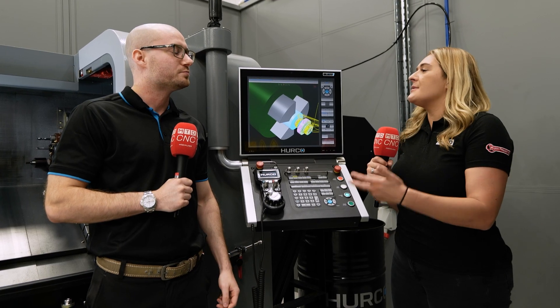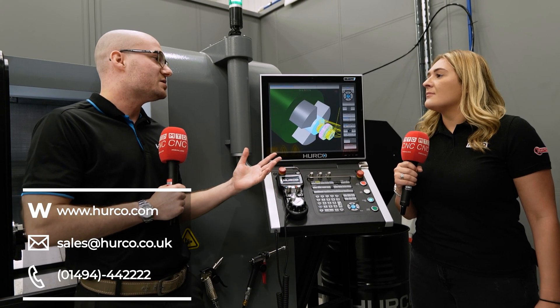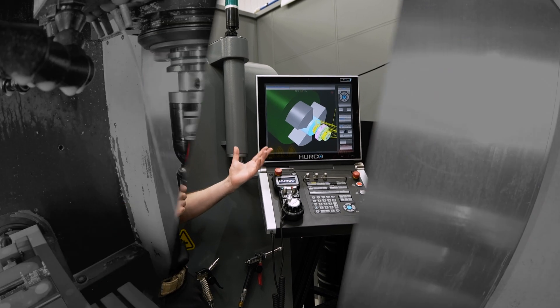Cameron, what are the lead times on this machine? On average on a TM6i like this, you're looking at about four to six weeks lead time, but that does depend on what we have in stock and what we've got going through our system.